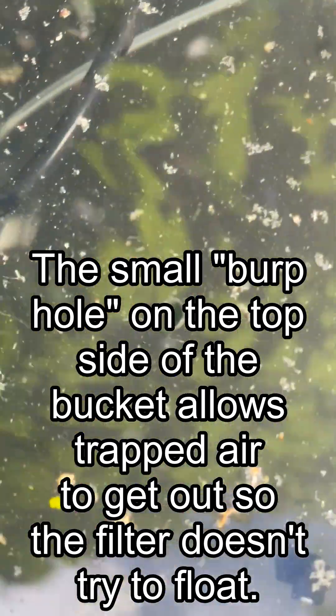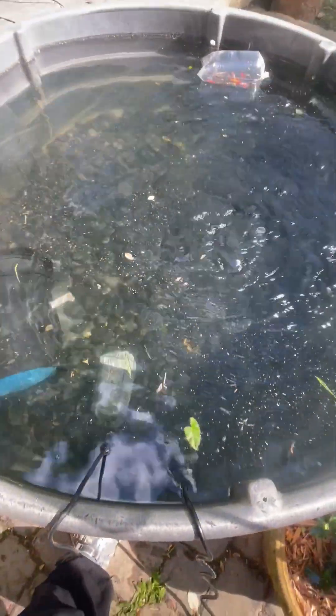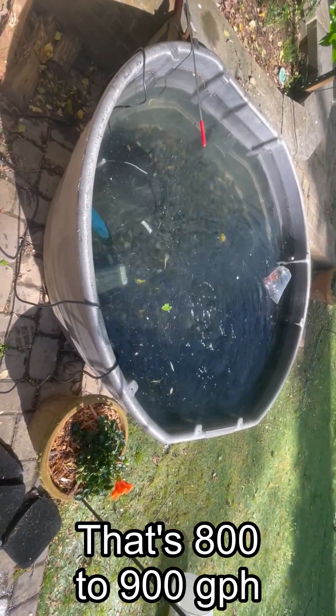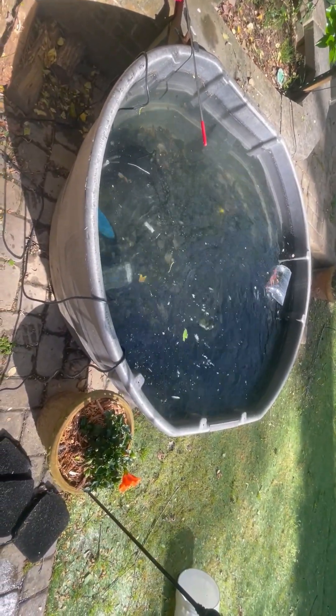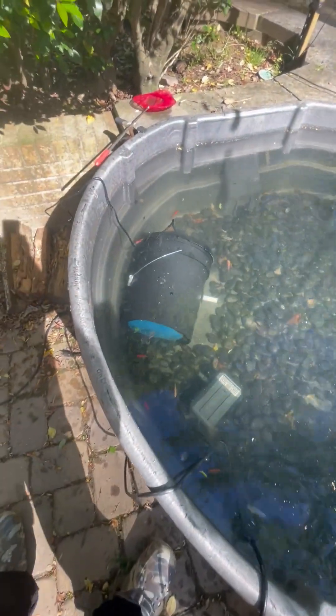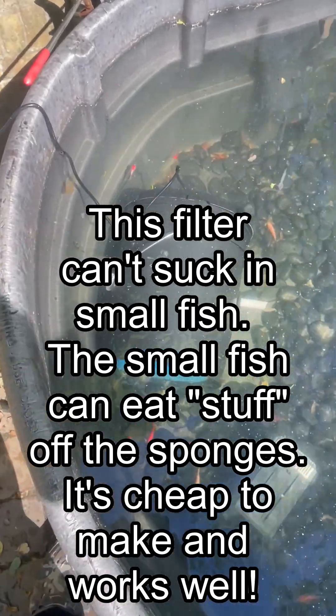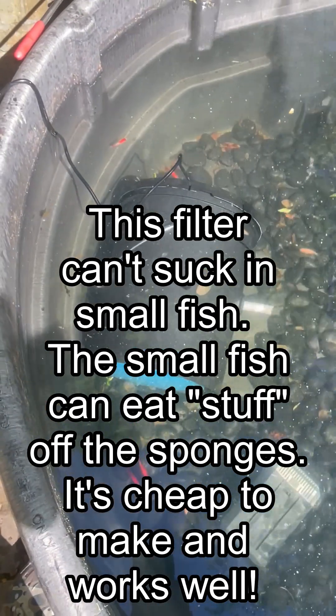This is the filter deployed on the bottom of a 300-gallon. There is a small quarter-inch hole in the top, and what that does is allow air that might get into the filter to escape — sometimes they'll get air in them and try to float up. This one is discharging across the surface which oxygenates, but I normally like to have it discharging across the bottom; it creates the same circulation but on the other side and doesn't distort the water surface when you're looking at the fish.